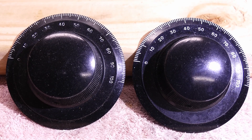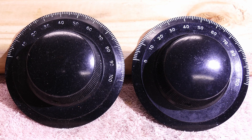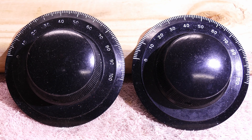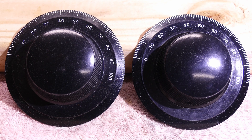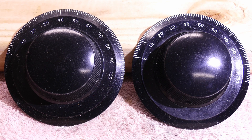Not long ago a friend of mine sent me a link to a video showing how to put the paint in the grooves on an antique radio knob. The video showed using spray paint made for plastic, put on with a tiny brush and then sanding the excess off. To put it bluntly, that's not the way it's done, so I decided to make a brief video to show how I can make the knob on the left look like the knob on the right.